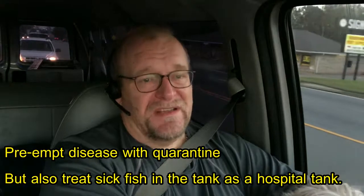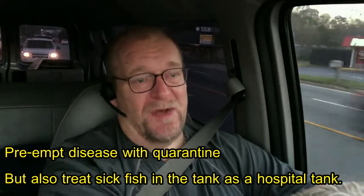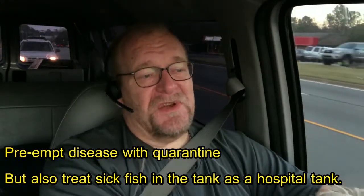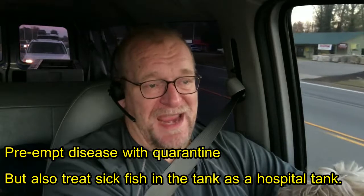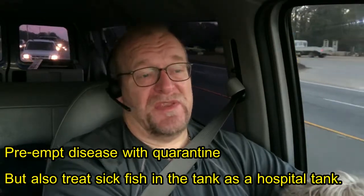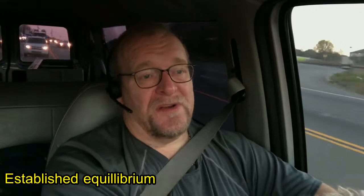This video is about quarantine. Quarantine is a system that you set up to put fish in before they go into your main pond, or to use as a hospital system. The system needs to be established with good water quality, adequate airflow, filtration, and so on — so that the environment is healthy, with beneficial bacteria and not deteriorating water quality.